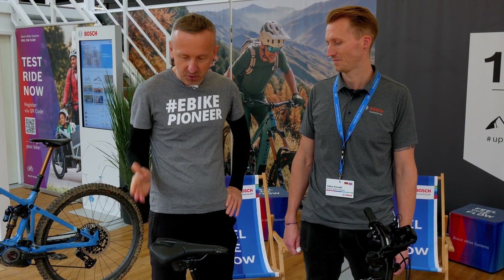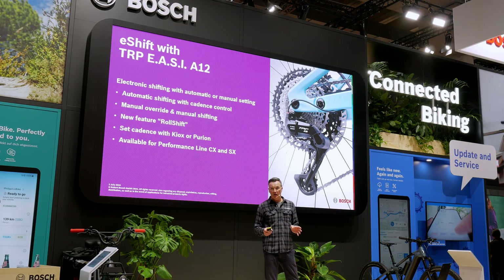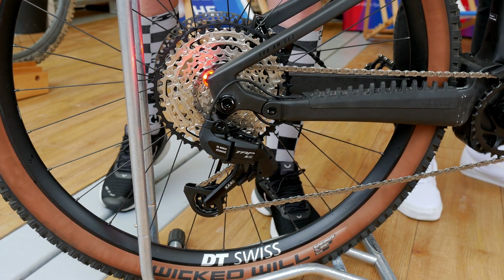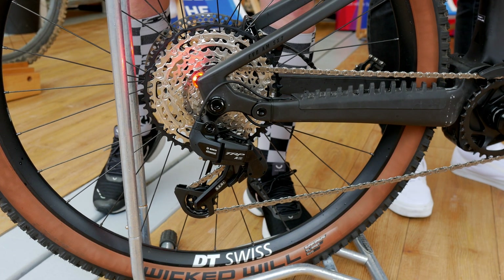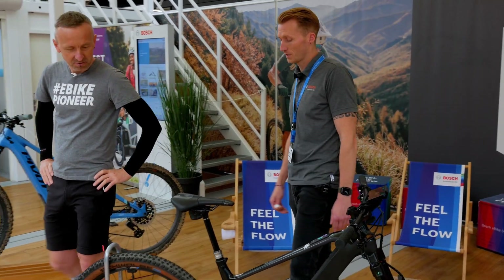You have now formed a brand new partnership with someone new, to gain new experiences: Tektro with its brand TRP. In collaboration with them, you have successfully developed a derailleur system, or respectively Tektro ensured that their shift system can seamlessly communicate with your e-bike drive system.